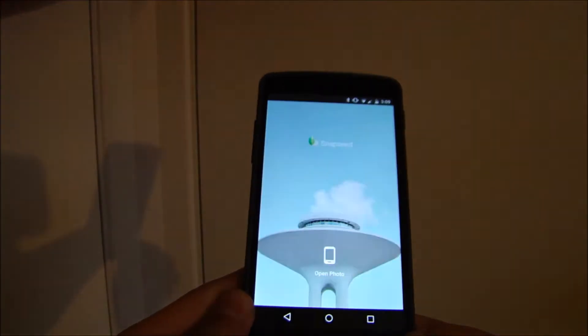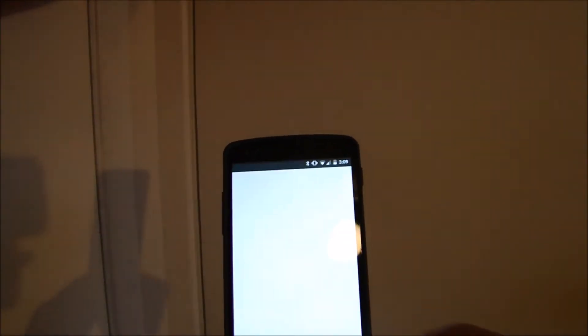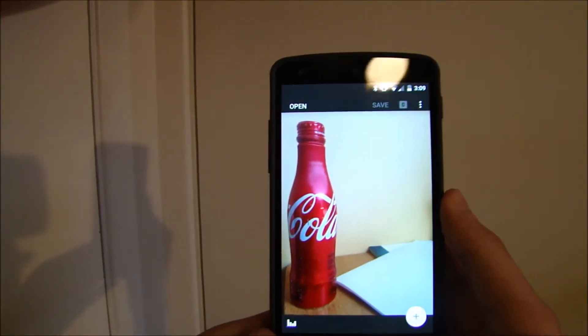You're greeted with this nice, simple home screen. I'm going to open a photo. I'm going to use this Coca-Cola photo because who doesn't like Coca-Cola.